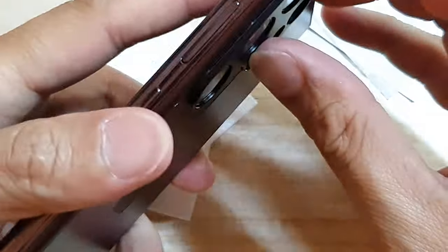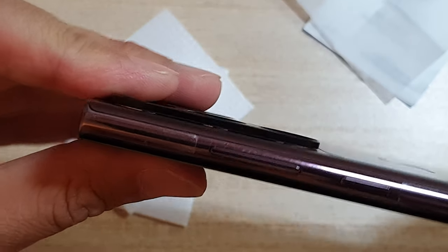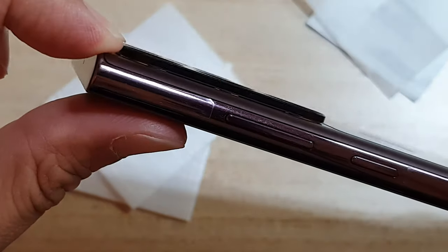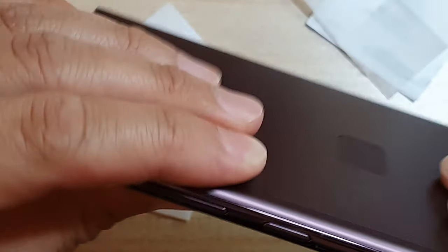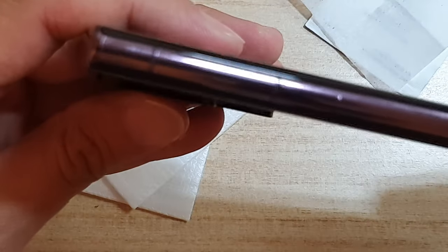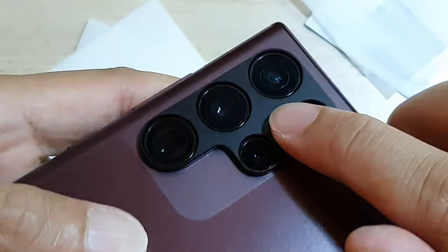Looking at the side here, I can see there is a tiny gap around here — it is very tiny, not very noticeable. Going to the other side, there is also a tiny gap there. It is sitting nicely on top of the lens.